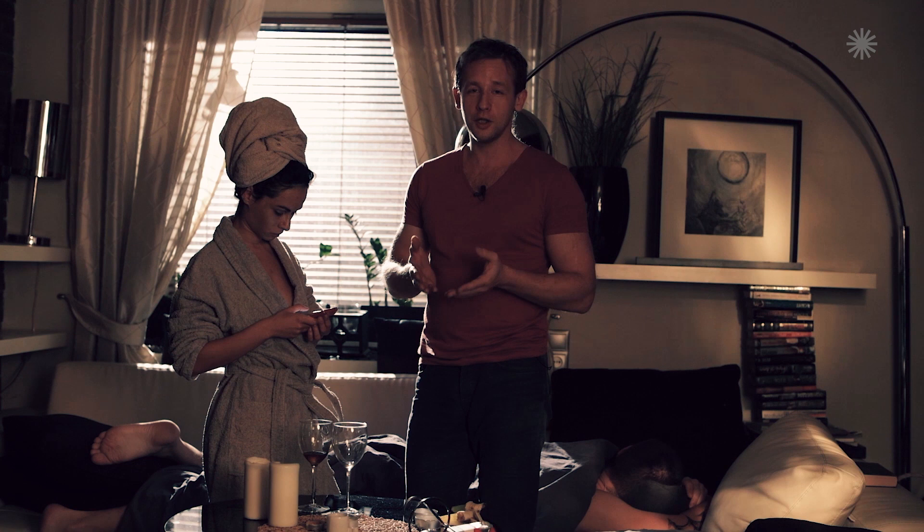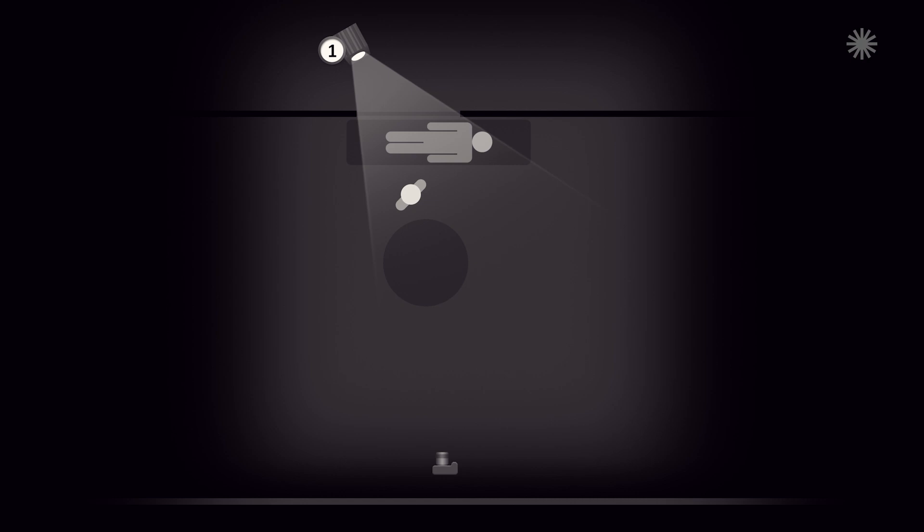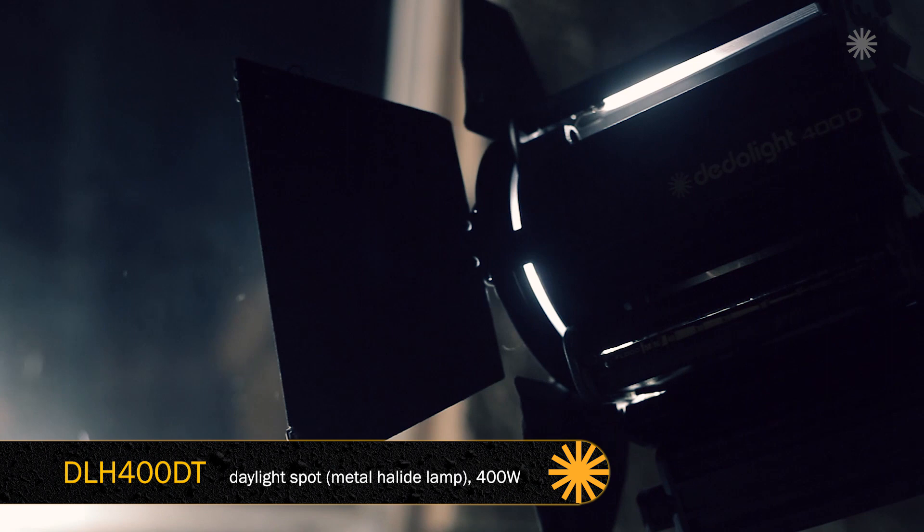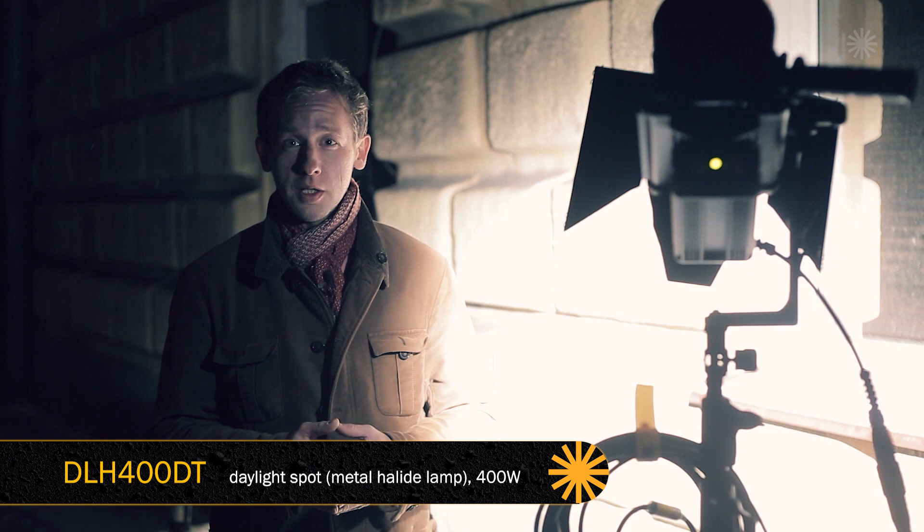The first device was set up in the street and shines through the window to imitate the sun. For this purpose we use the 400-watt DadoLite HMI. In my experience, HMI DadoLites are the best to imitate daylight. We'll show you the angle and where approximately the device is situated to create good daylight. We're not imitating midday — because we can't create light from such a height, this is probably the early morning or the sunrise. Let's try.